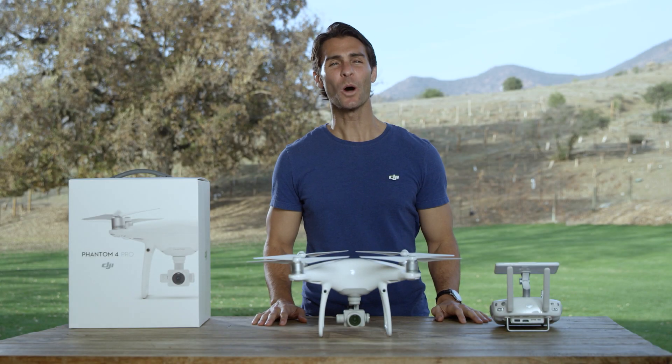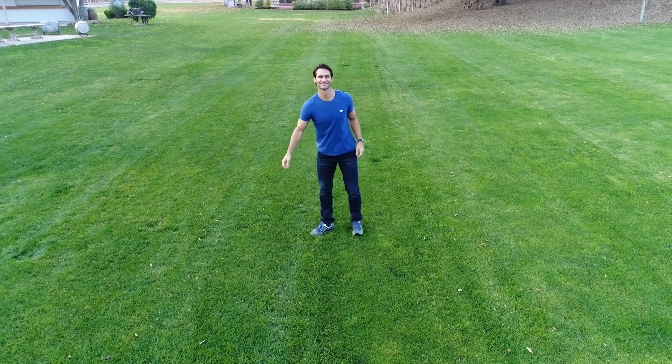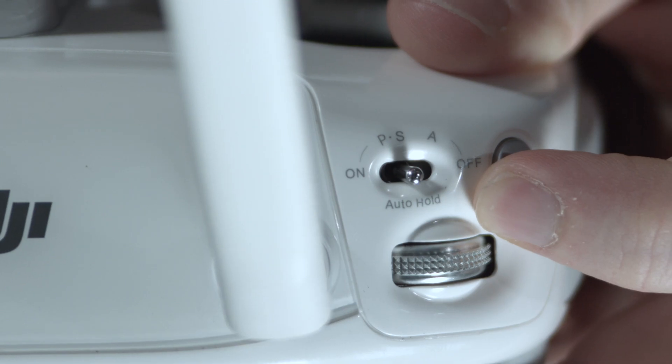Hi, I'm Ty. You're watching Phantom 4 Pro tutorials. Today, I'll show you how to use gesture mode. In gesture mode, you can control the Phantom 4 Pro with a simple gesture, freeing you up to get the perfect aerial selfie or droney without a smartphone or controller in sight.